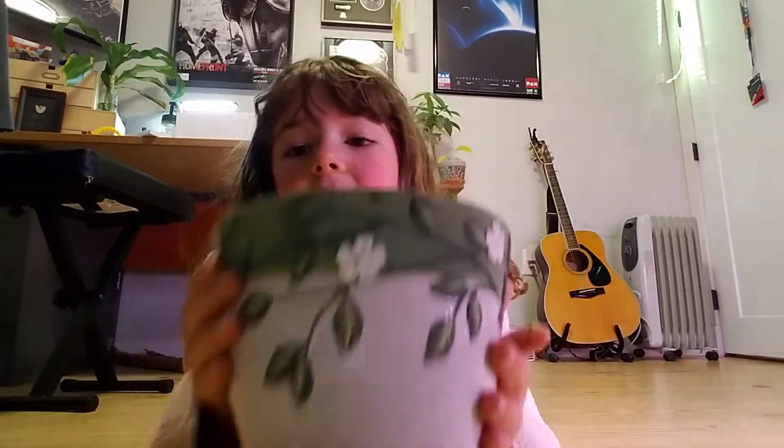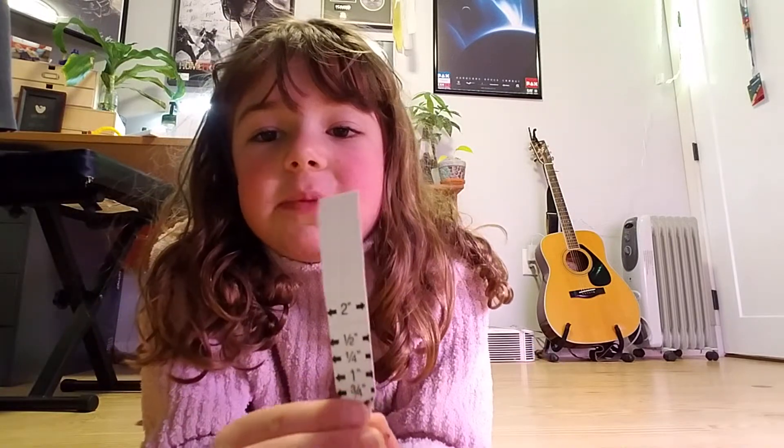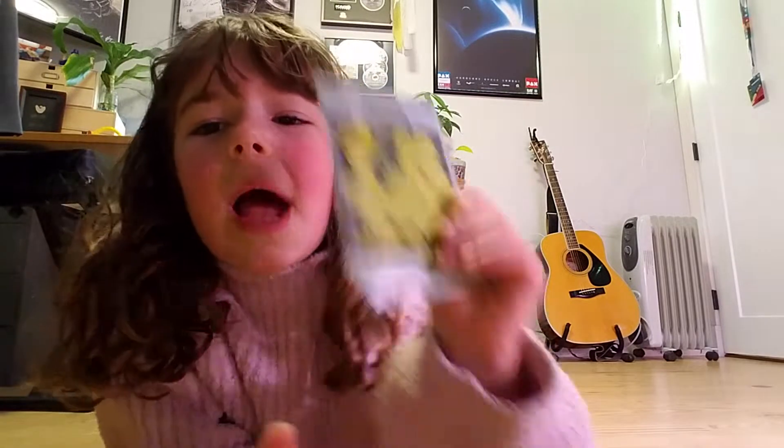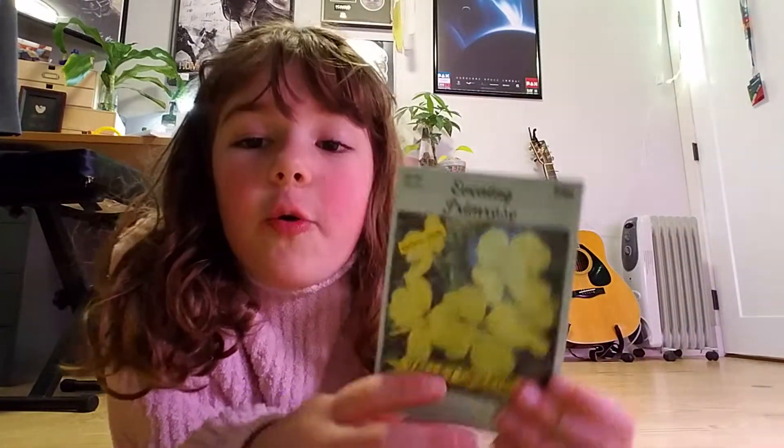Then you're going to want to find a good pot and put some soil in it, and you're also going to want to get a measuring stick so that you can measure how deep they go. They go half an inch deep, and if you're going to be planting them in the same pot, one inch apart from each other.